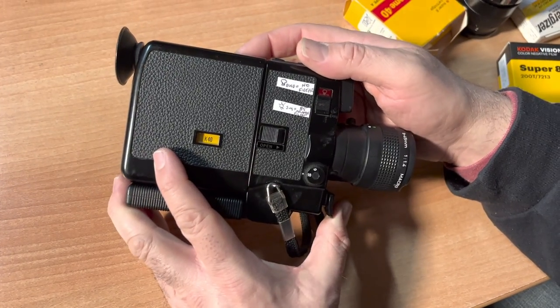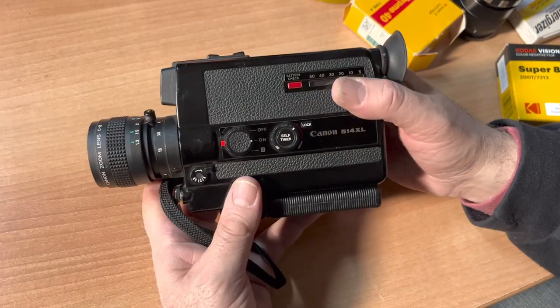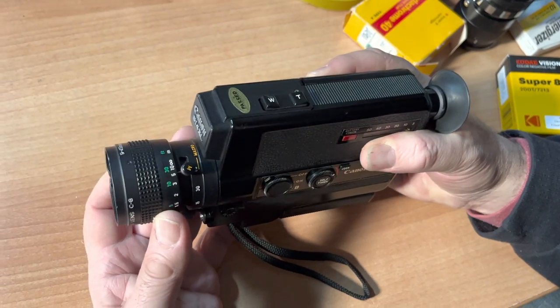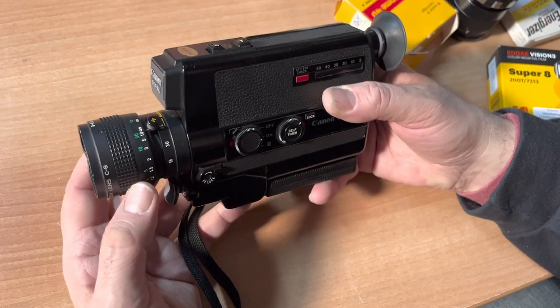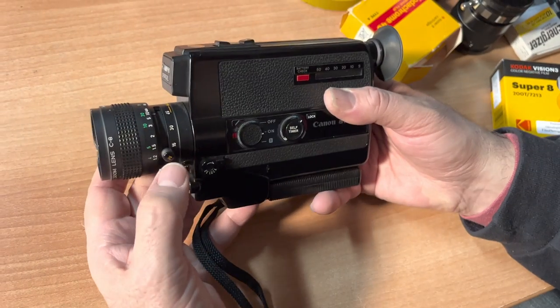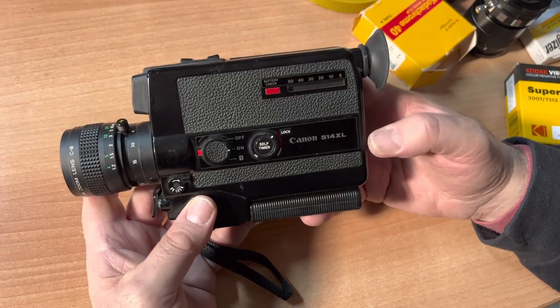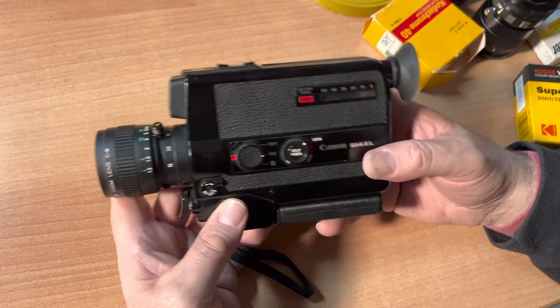That's really it. Because it's auto exposure, you really just need to point and guesstimate your shot. If you're shooting wide shots, you pretty much could set your camera at 30 feet and just shoot. I always recommend take it easy on the zoom — it's not 1969.